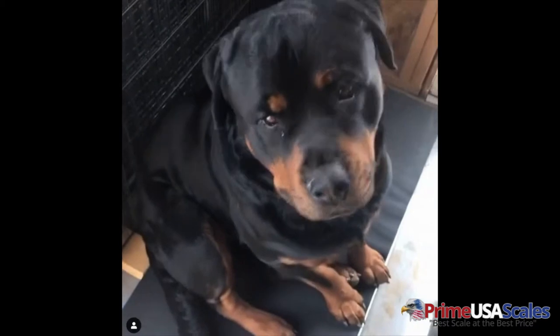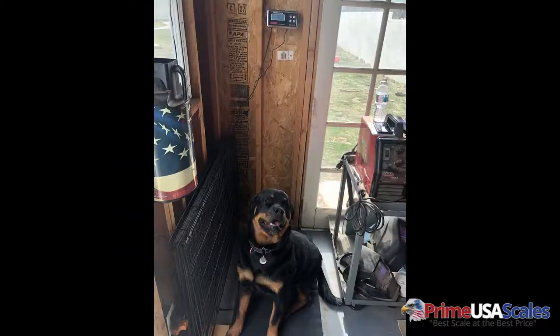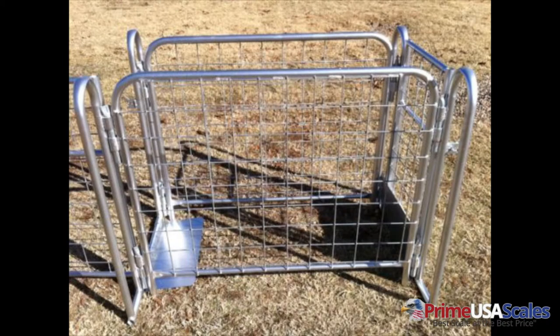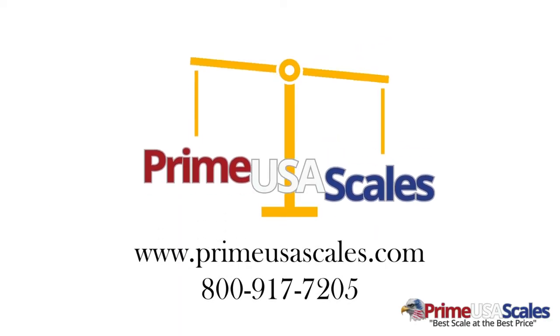Our scale system does come calibrated and has a two year warranty. We do sell a variety of options such as indicator stands, printers, software, and cages with our system. Please visit us at PrimeUSAScales.com.